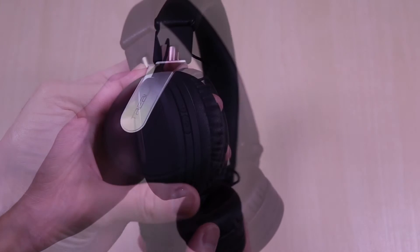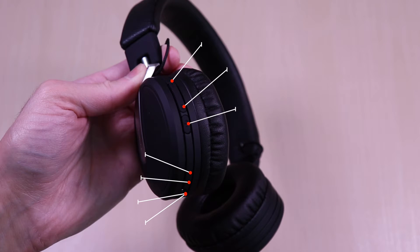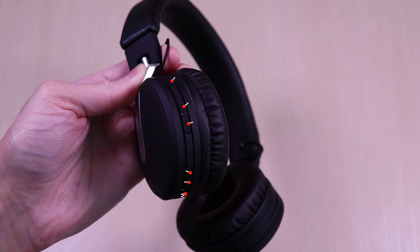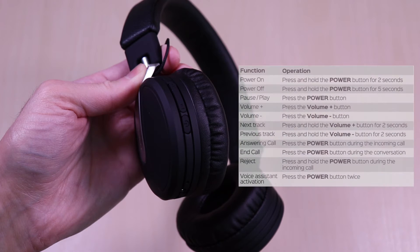The left side will have all your controls and options. You have volume up, next track, volume down, previous track, power, microphone, three and a half millimeter input, micro USB charge port, and the LED. Here is a quick summary of the controls — it's a matter of pressing or holding to navigate.